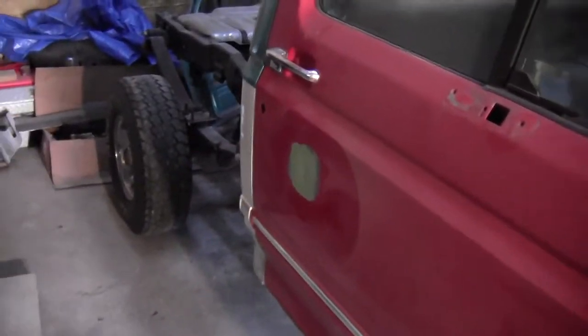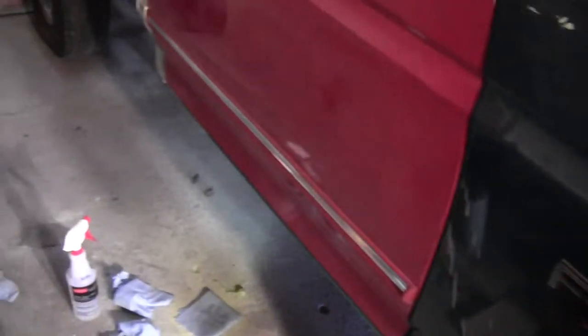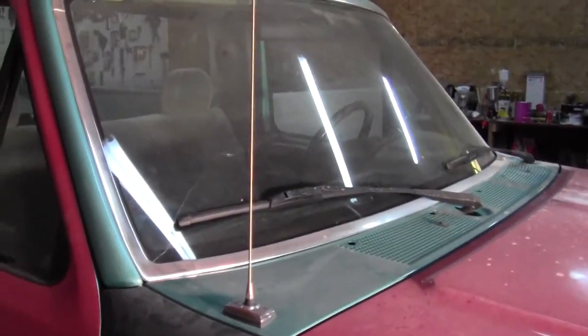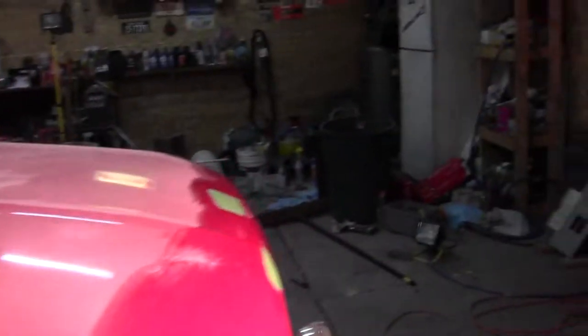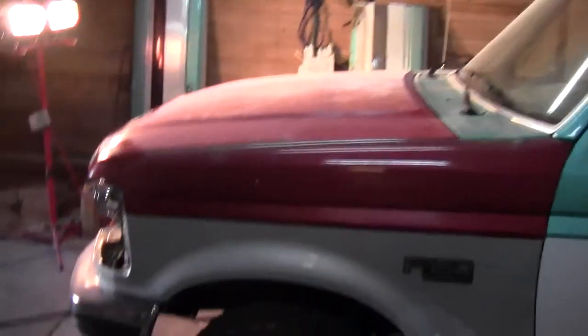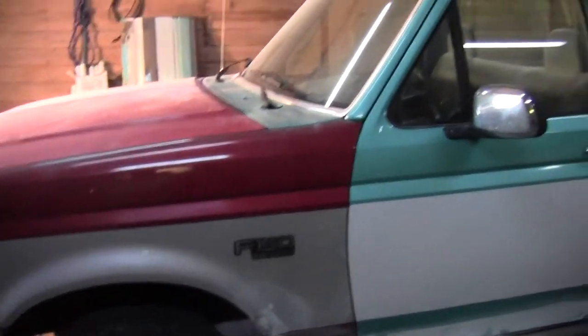On the door I've got some filler drying right now. I need to get the molding off this door and that little piece on the back of the cab. I'm going to remove everything I can, then tape off all the trim, windshield, and windows. After that I'll probably scuff it — I'm debating between 180 and 220, maybe somewhere in between. I'll figure that out, and then I need to primer the front.